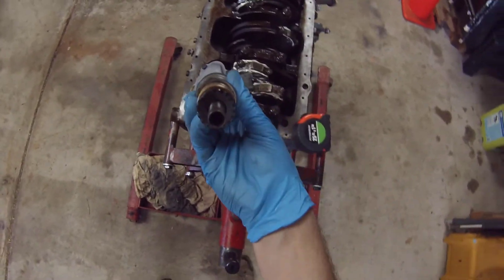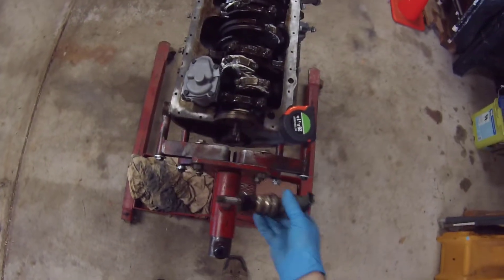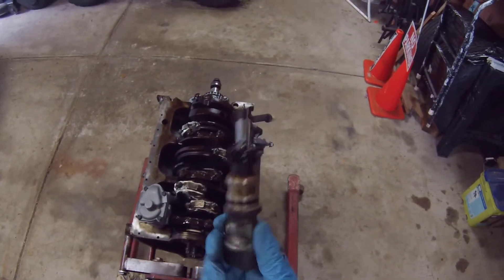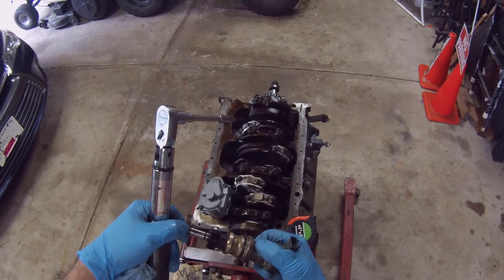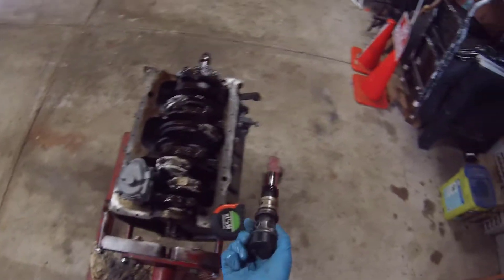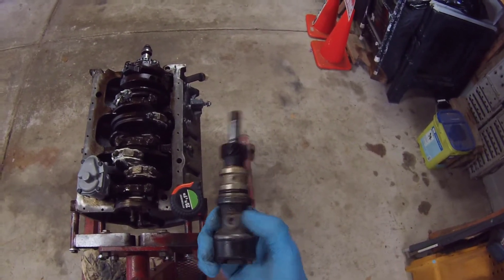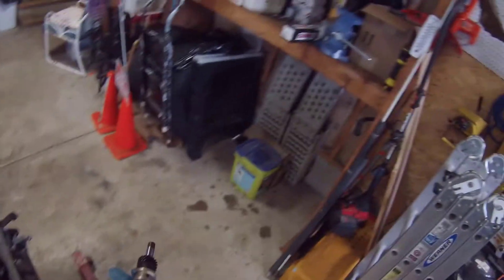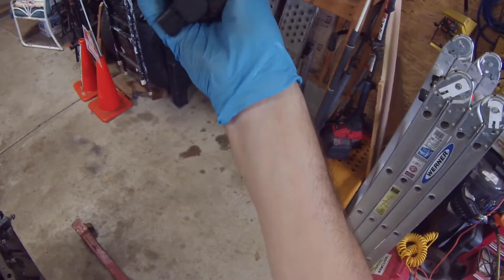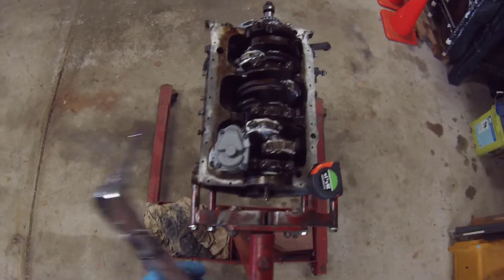This is the old camshaft synchronizer. The bushings are blown out, so this thing needs to be replaced. Wasn't getting a camshaft synchro code yet, but with this blown out it's only a matter of time before it takes out the sensor. And it's still a forward sensor.